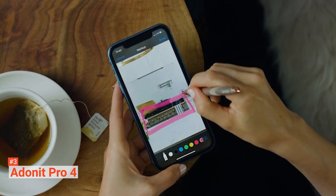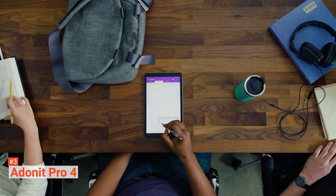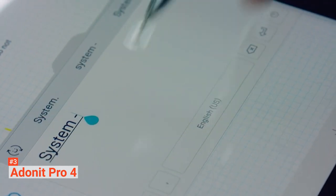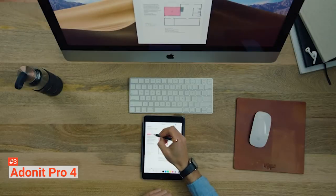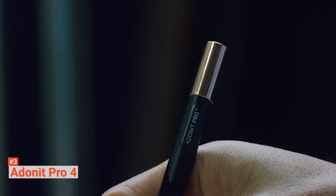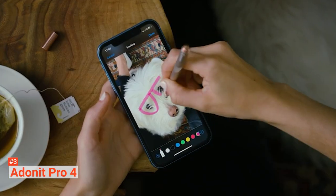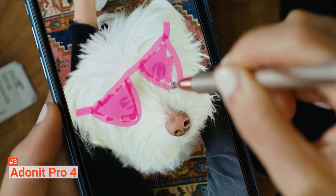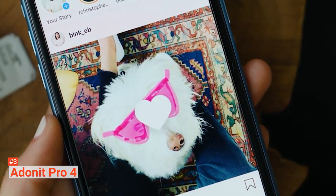Whether you are drawing, taking notes, or gaming, you will be satisfied with the excellent precision, high sensitivity, and accuracy that this pen delivers — all thanks to the soft touch precision disc on the tip. Apart from being lightweight, this unit has an improved textured and ergonomic design with an amazing grip. Holding this stylus pen feels like you are holding a fountain pen, and when you are not using it, you can easily clip it to your bag or pocket so that it doesn't fall out.